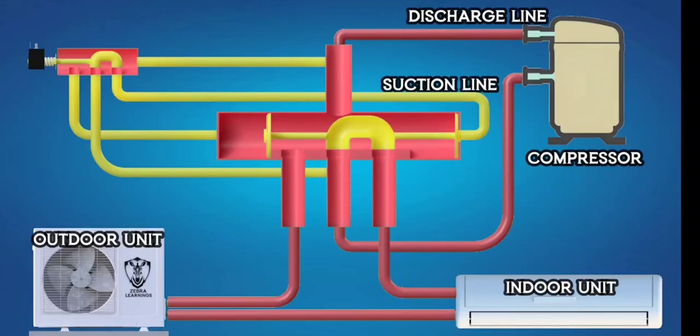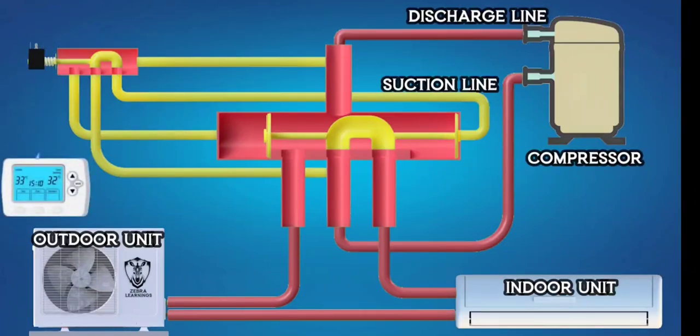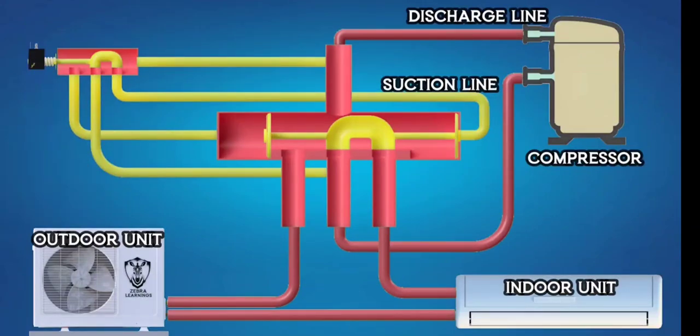The solenoid valve operates through electromagnetic effects and has a spring inside. When the thermostat is set to heating mode, it sends a 24 volts power supply to the solenoid valve. This creates an electromagnetic force that moves the solenoid valve.